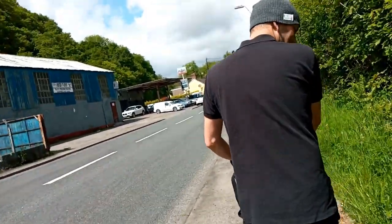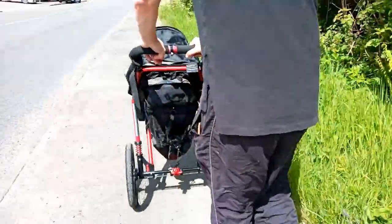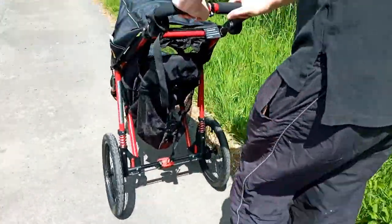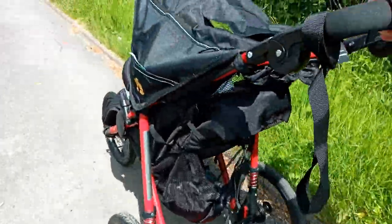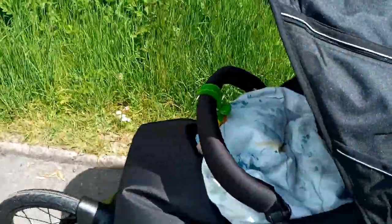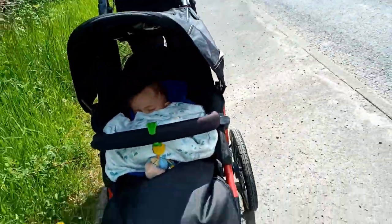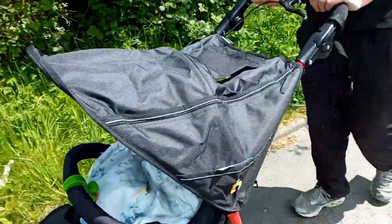Hi guys! We are out for a walk again, using Baby Ayan's new stroller. It's so nice! Baby is already sleeping.